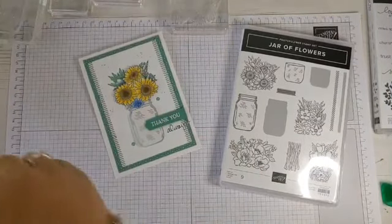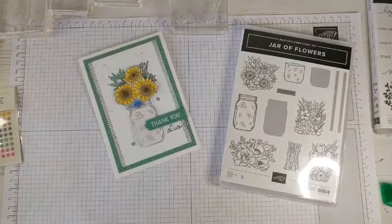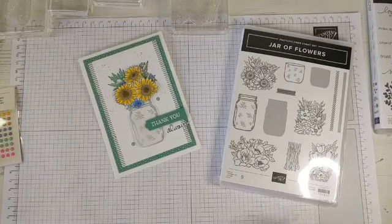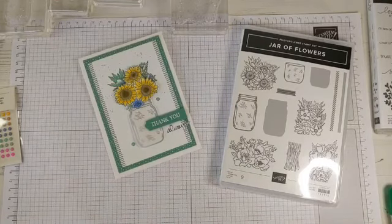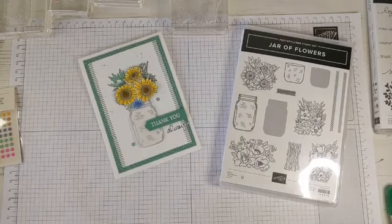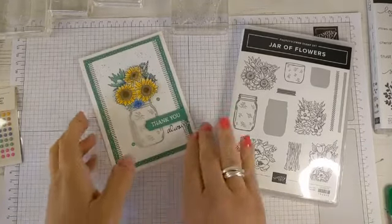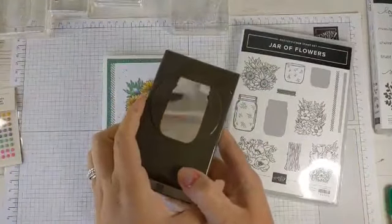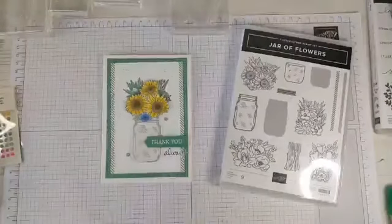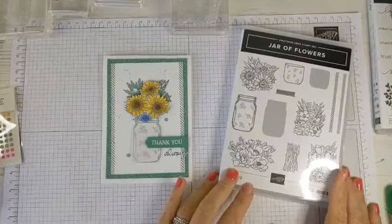Hi everybody, happy Monday, welcome to this week's Coffee and Card. It's just after half past 12 — sorry for the delay, I was just having a few technical issues. I hope I've got everything on my desk for us to use. Today we're going to be using some brand new products which is really exciting.